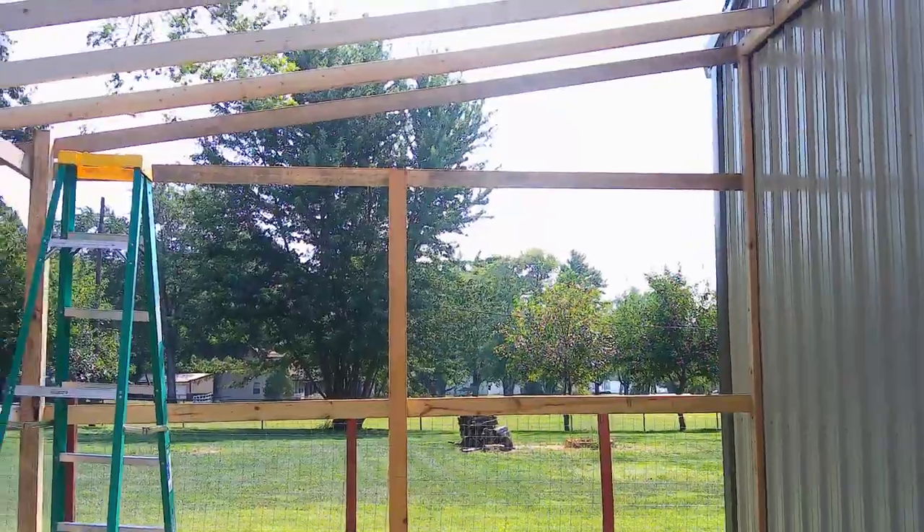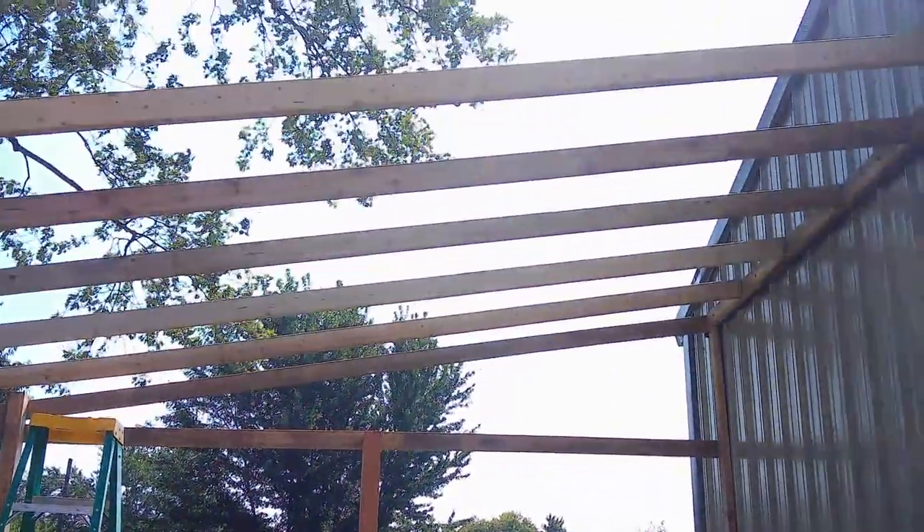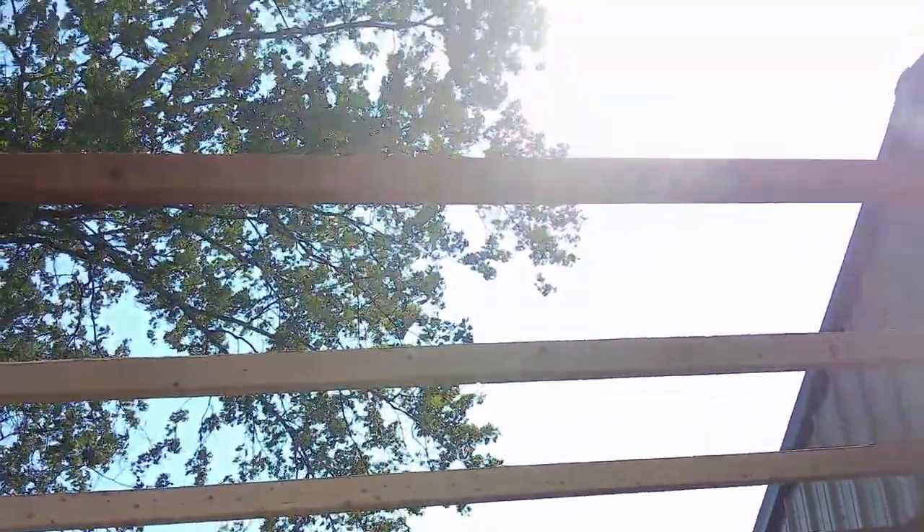Hey guys, so we've got all the rafters up. I spared you guys the boring part of watching us put them all up, so I'll give you guys a look at all the rafters up.